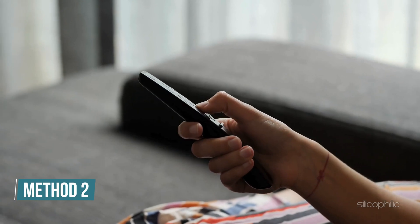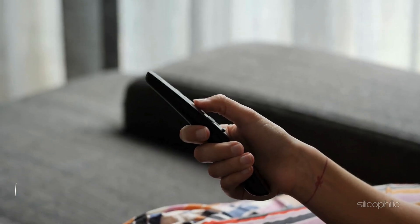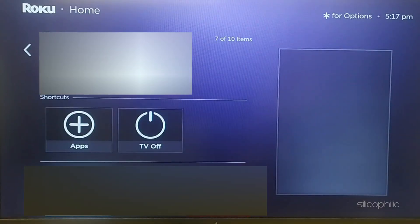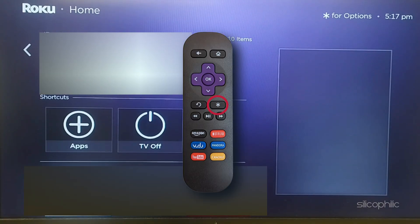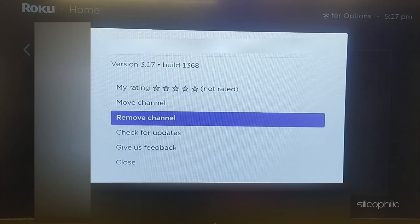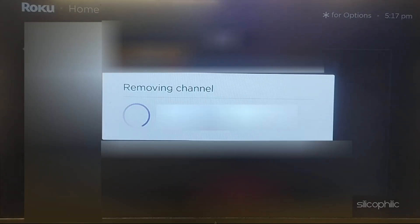Method 2: Uninstall a channel. To uninstall a channel, go to the Roku home screen and use the arrow buttons to find the channel. Press the star key on your remote to open the channel options menu. Select the remove channel option and confirm the removal. Then restart your Roku device to ensure the changes take effect.